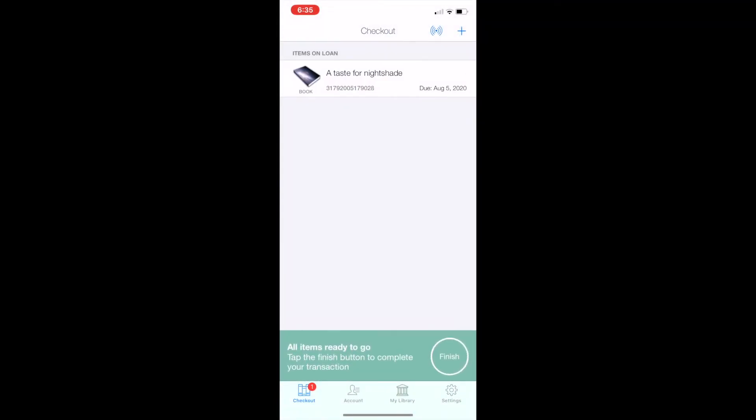Take the book, find the barcode, and match it up with the scanner in the app. And you'll be all set. Click Finish and you'll see a list of your checked out books.